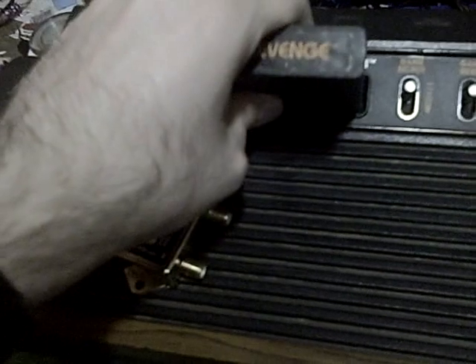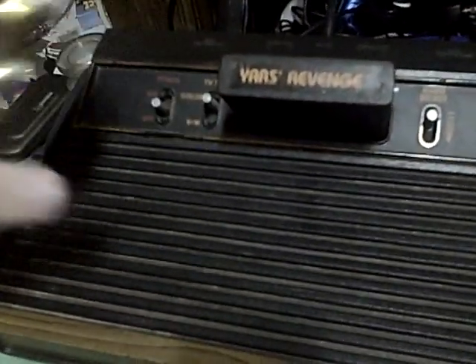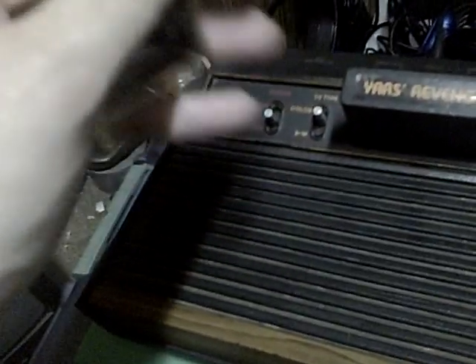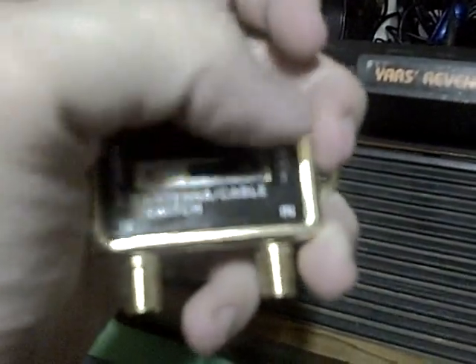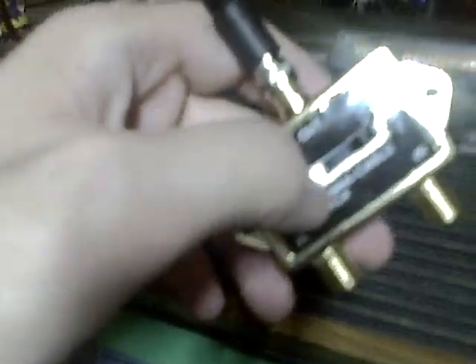So hopefully next time you see this beast, when I do a test video, I'll be able to pop it in, pop it on, and play. If you're wondering what this is, it's a video TV tuner to get an Atari to work. I'll show you guys the full video on how it works. Generally this will work very well once you get it going.